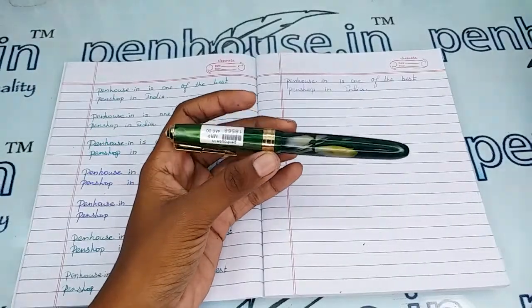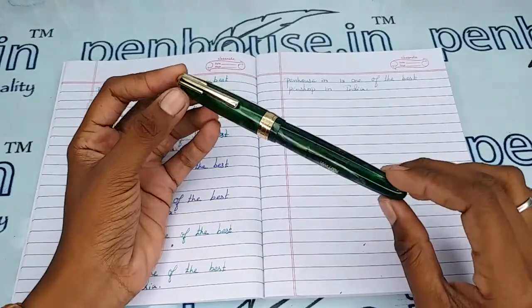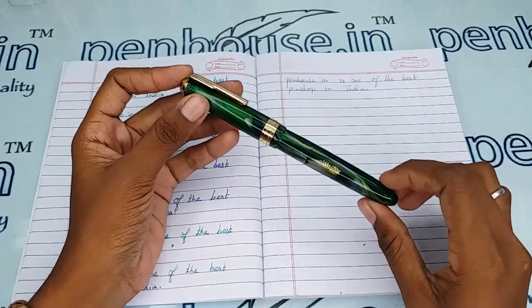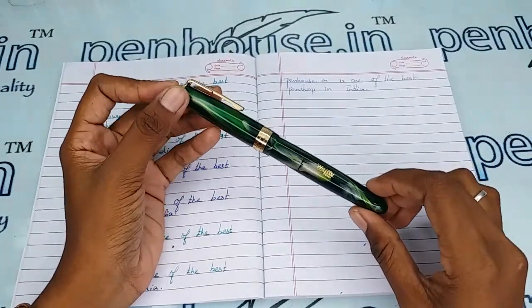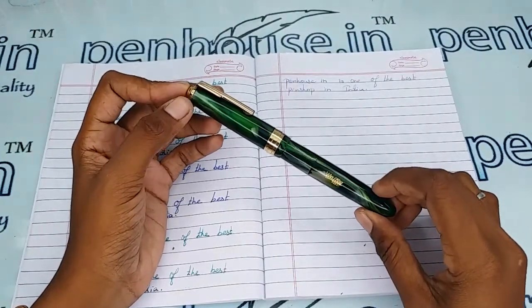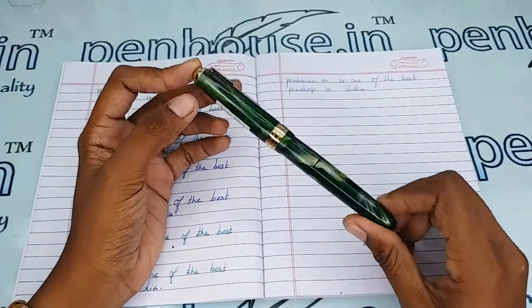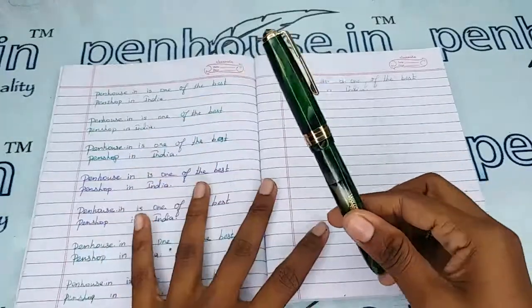If you maintain this pen using pouches, the same aesthetic and shininess will last forever. We have single pen, double pen, and four-pen pouches with different slots and colors, and we can do engraving on the pouches too. You can check these on our site.